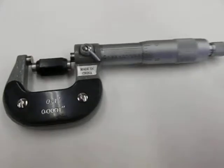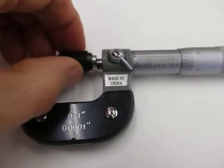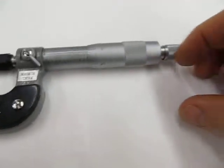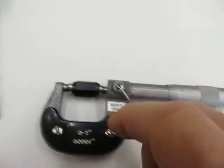Here's a zero to one inch micrometer. When I put the gauge block in there and turn the ratchet, I'll lock it.